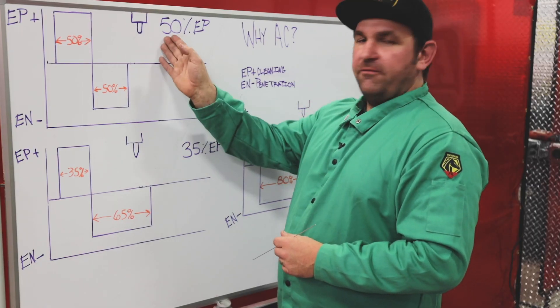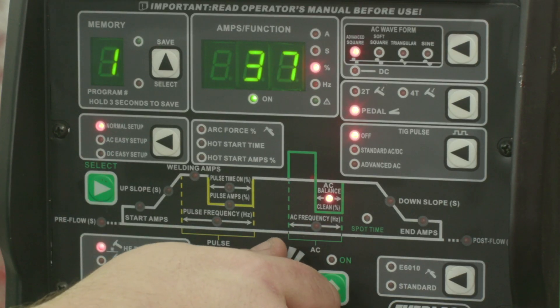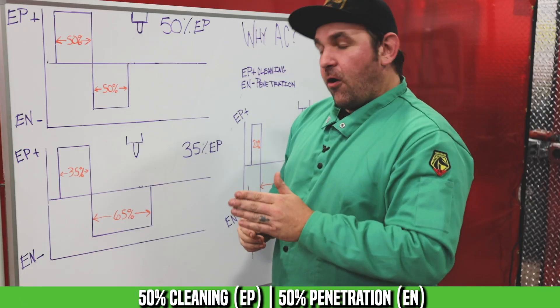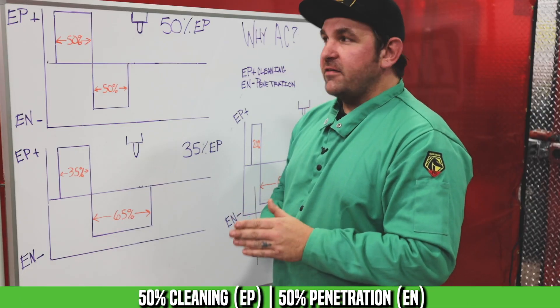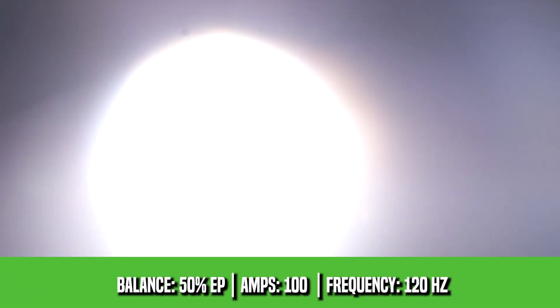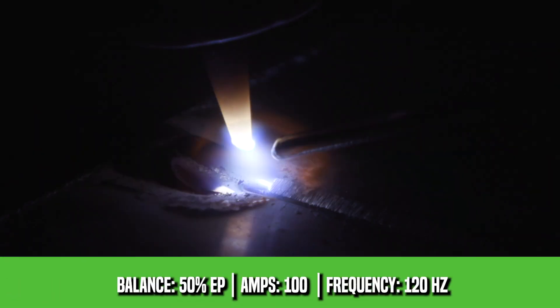The next one we're going to make is with 50% electrode positive. What this will do is ball up our tungsten quite a bit more — we're going to have a wider etch zone and the arc is probably going to be a little more unstable. You can see on our waveform we're going to be 50% electrode positive and 50% electrode negative.